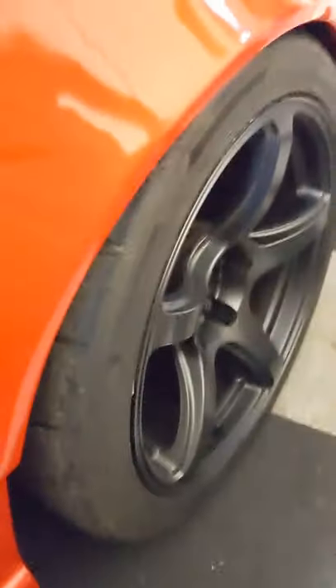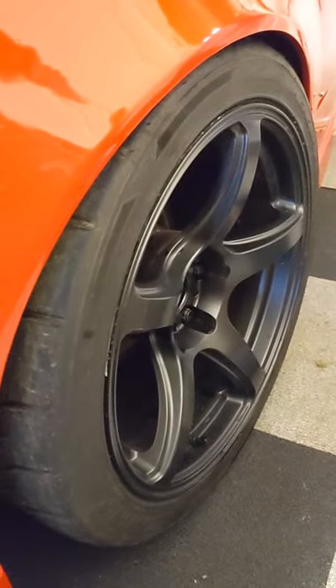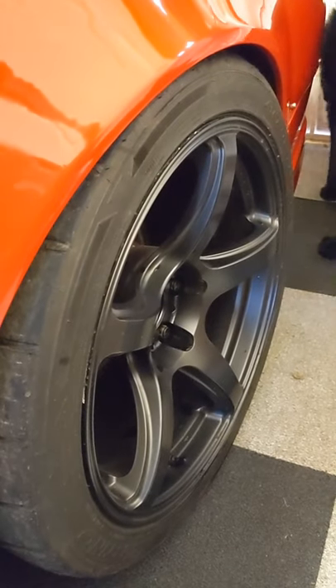In terms of geometry at the rear, it's all pretty rough but close enough. Got zero toe, maybe a slight bit of toe in. Half a degree negative camber.